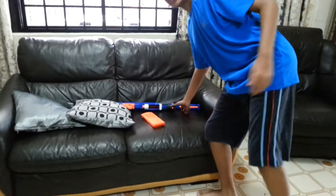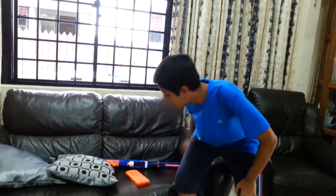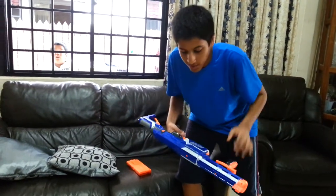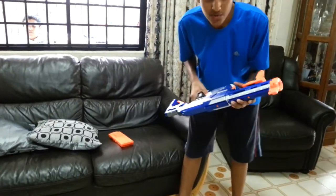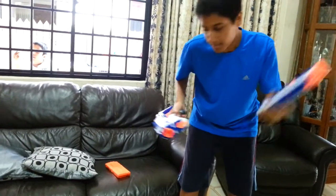Hey guys, 2G6 here, and today I'm going to be doing the test fire of the Nerf Retaliator. The link to the review video is somewhere here. So first I'm going to do the test shooting without the barrel.